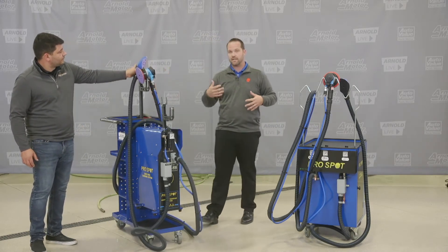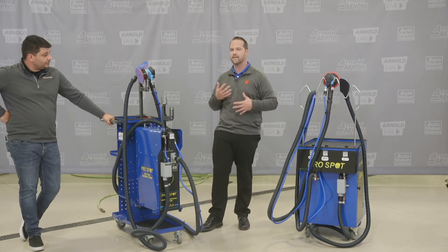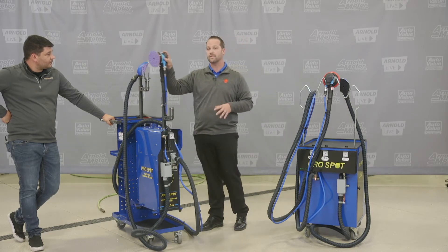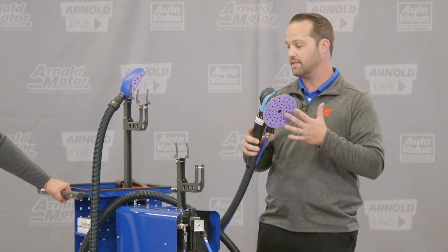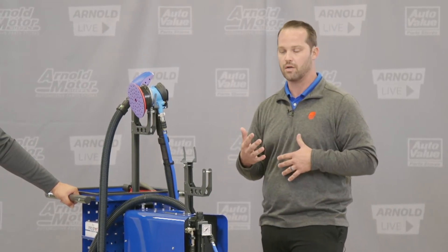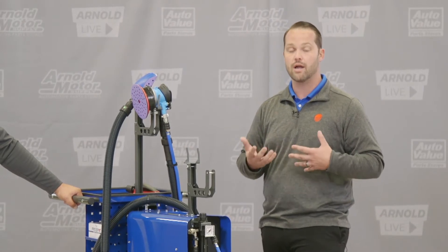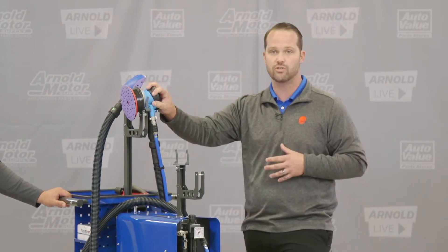As we keep talking about, it's air operated only. Some questions that come up are: will it bog down my air compressor? Is it going to take extra resources to power my vacuum system? The simple answer is no. To run a regular DA without the ProSpot vacuum system can take up to 10 CFM — anywhere from 5 to 10 CFM. If we plug in the ProSpot dust-free sanding system, we're actually using down to 5 to 7 CFM, not going above the 7 CFM mark. It's not going to bog down your compressors — if anything, it will actually help compared to using just a regular DA system.